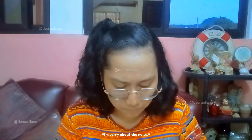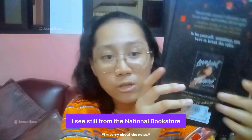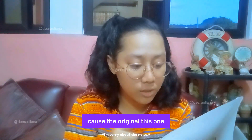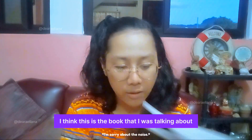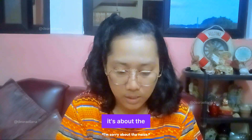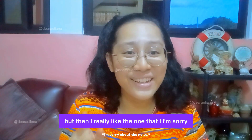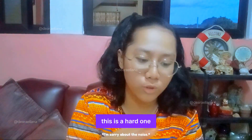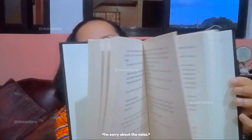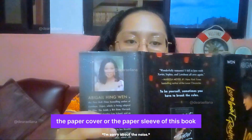Oh my gosh, guys, it's real! I see — it's still from the National Bookstore and it's only 199 when I bought it, because the original is 299. Wait, I think this is the book I was talking about, not the first book — because if it's from National Bookstore, most probably it's this one. It's hardbound, guys — look at that. It's so beautiful! I really like the other one though. But this one is hardbound, which is a good thing, and there's also no damage on this book. So it's 9 out of 10, same with the cover — the paper sleeve of this book.